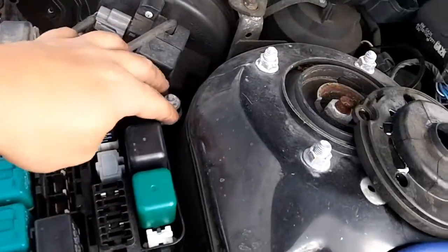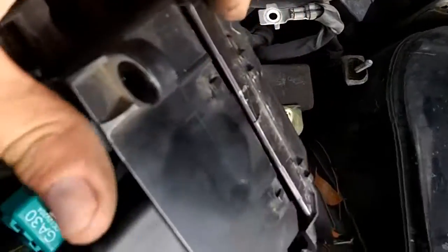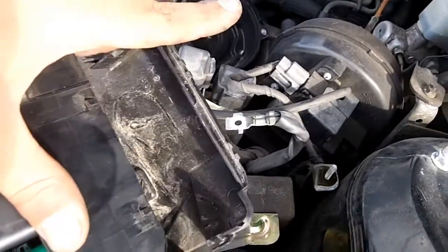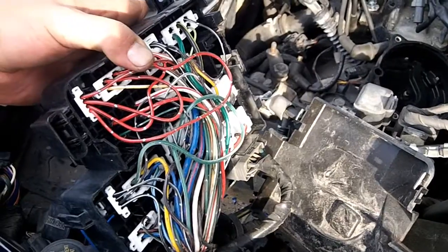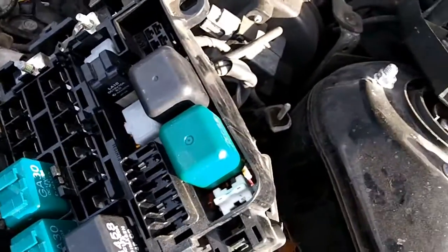We're going to unbolt the fuse box — it only has about three bolts, really easy to take off, then flip it over. The fuse box has little clips you need to pry up, but make sure you don't break them. I broke these fairly easily even on this junkyard car. Underneath, that's what your fuse box looks like. All the electrical routing for just about everything in your car goes through this fuse box. The fog light fuse should be right here, and it looks like it's going to be a red wire with a black stripe and a green wire with a black stripe. This is OEM wiring going to your fog light fuse.